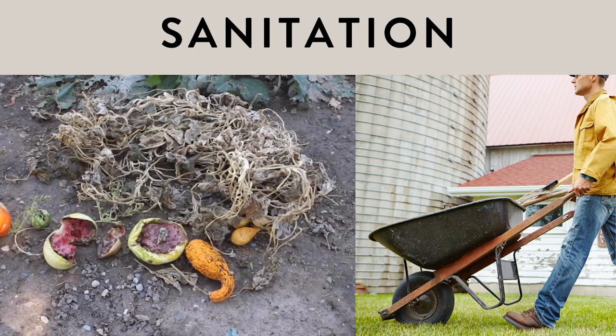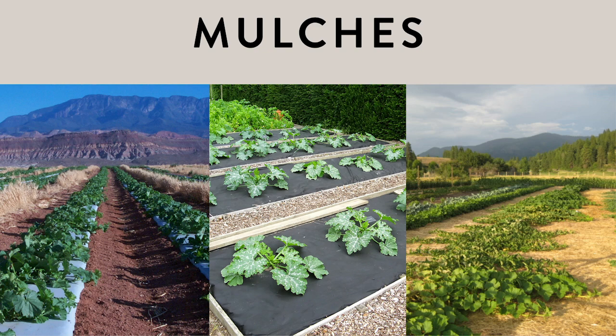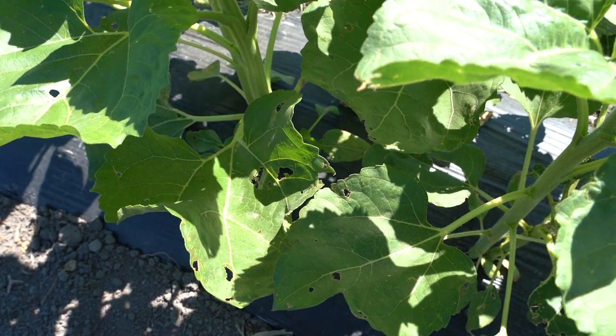You can minimize populations of overwintering adults through sanitation. After harvest, till or remove the cucurbit crop debris, including fresh vines and fruit. Remove wooden piles, plastic mulch, or other synthetic ground covers, and ground debris near fields where the insects may seek protection for the winter.